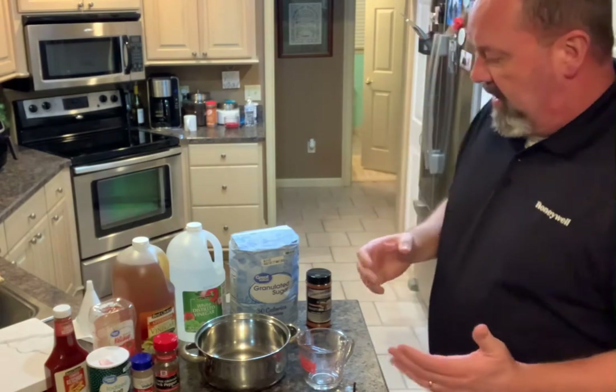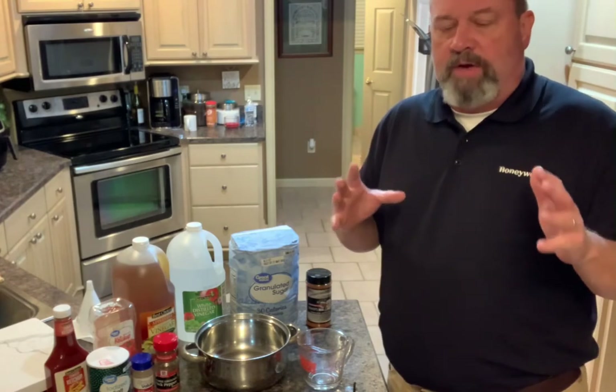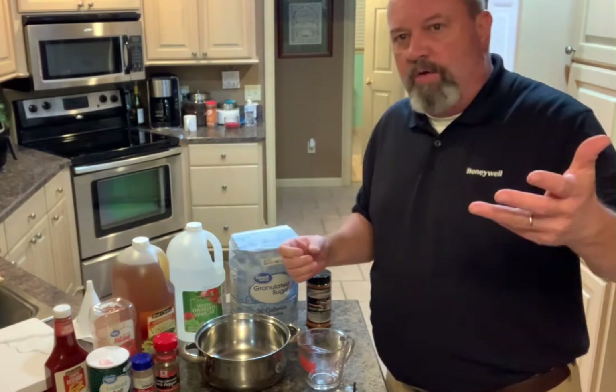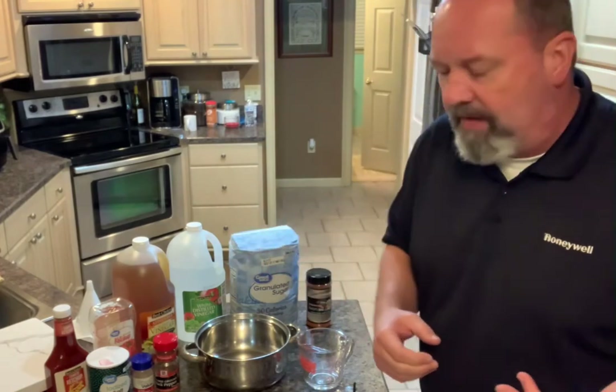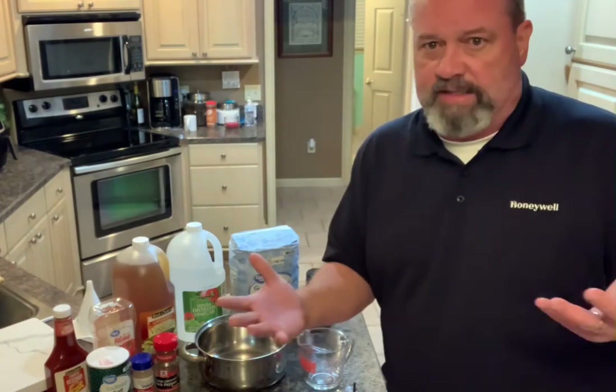There are tons of different recipes. I'm actually fine-tuning Baker's Barbecue Carolina vinegar sauce now. You can Google and look at different recipes and fine-tune them to your own liking. If you want it to be a little more tart, go a little heavier on the vinegar.